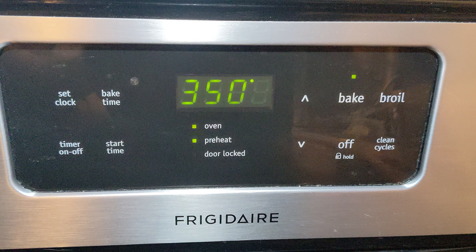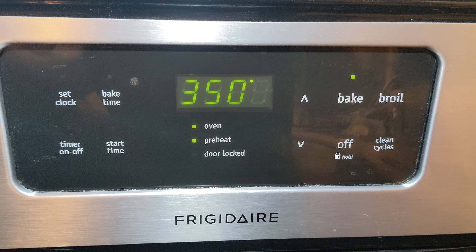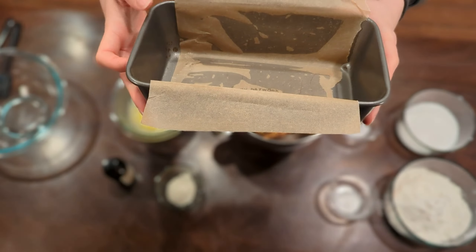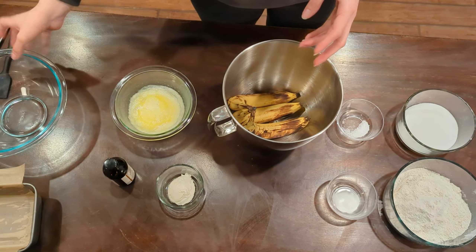First thing you're going to do is turn on your oven to 350 degrees. You're also going to make sure that you have a bread loaf pan, parchment paper, and some sort of cooking spray or olive oil — whatever floats your boat.